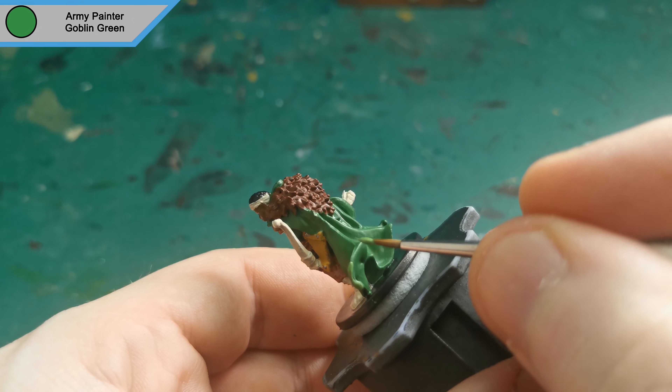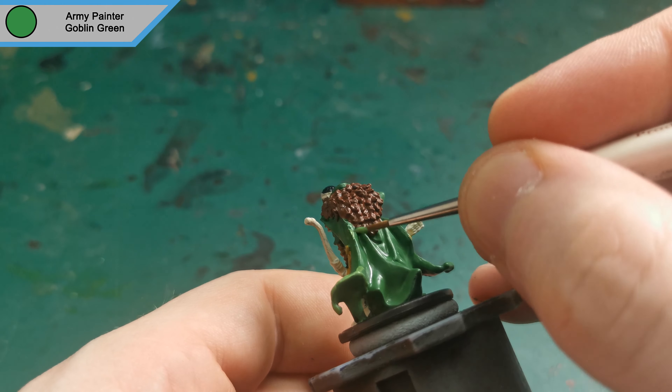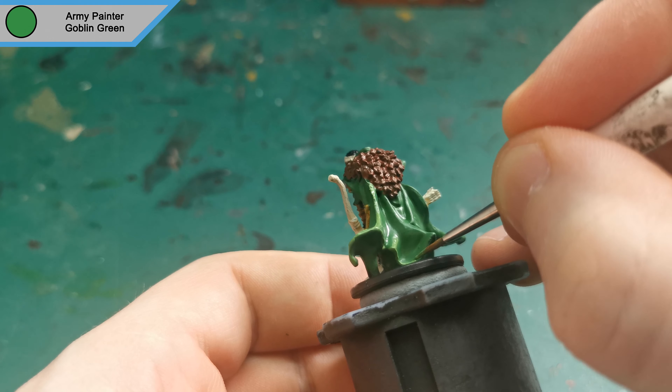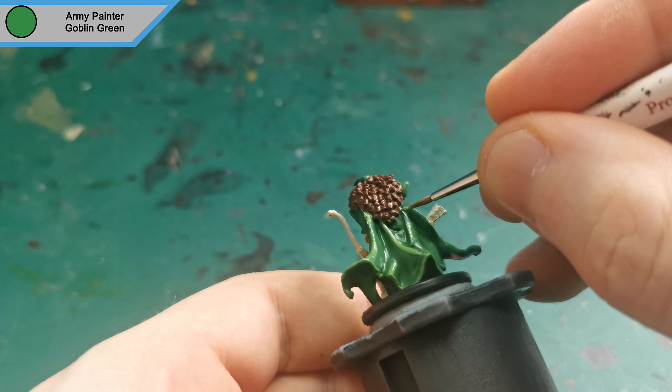Now base colours are finished, I do the only highlight on this guy using Goblin Green for all of his cloak, just catching those raised areas and the edges.